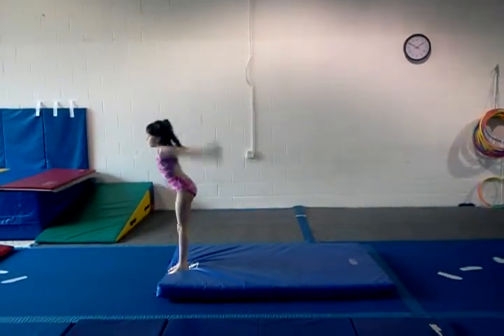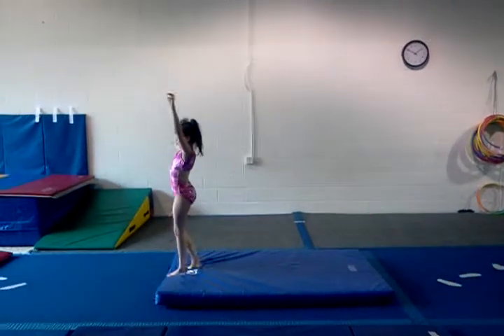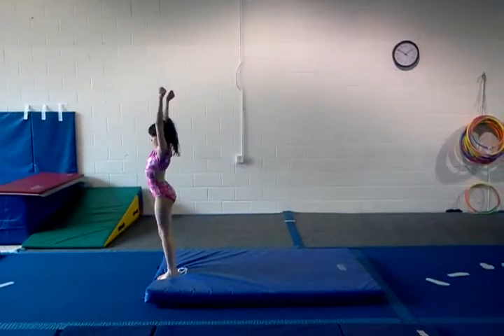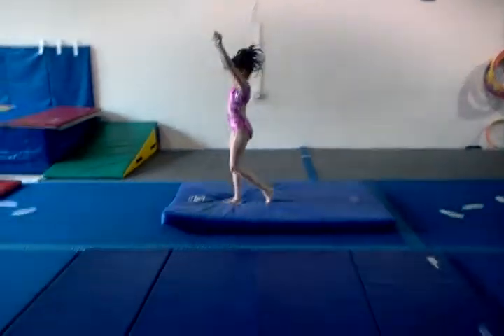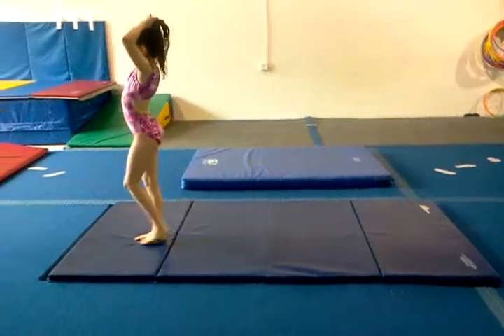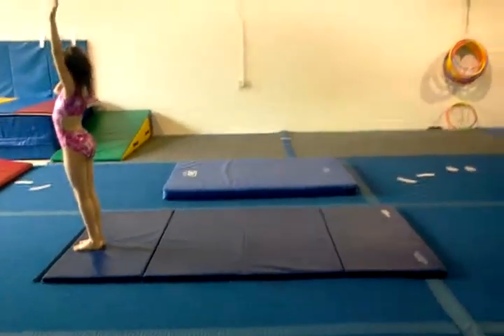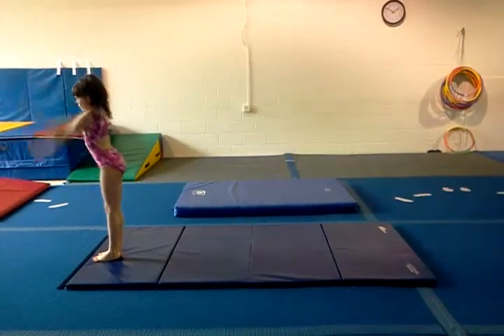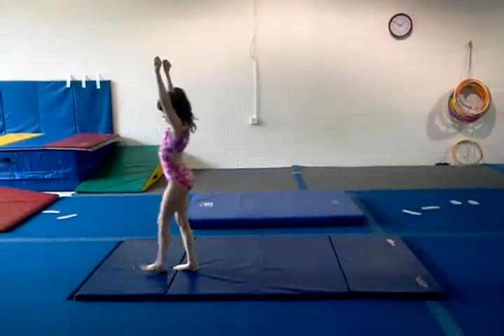Jump big. Stand up at the end. Okay, next mat. You can do this. Keep your hands straight. Yeah, Emily! Stand up at the end.